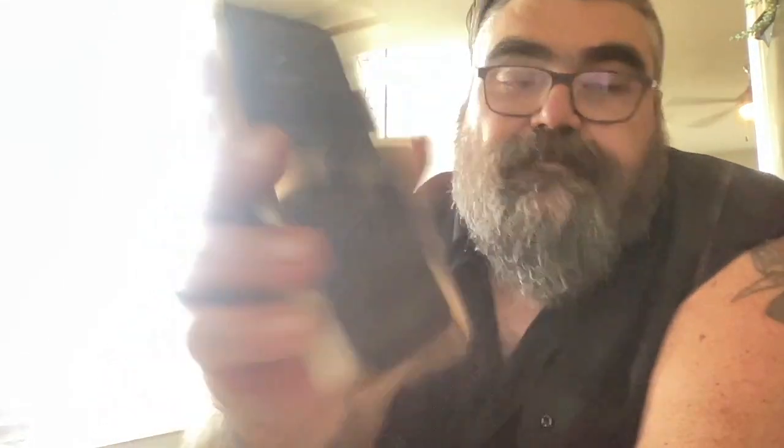Let's upload photos. Photos are up. And then I need to do the description: 28 copies, the first 10 signed, white card stock cover with newsprint interior. And we'll keep it like that.